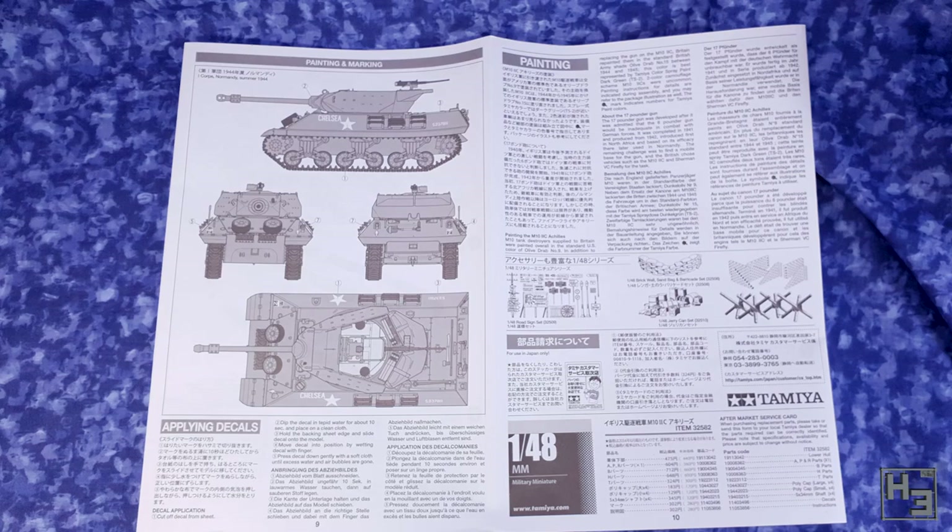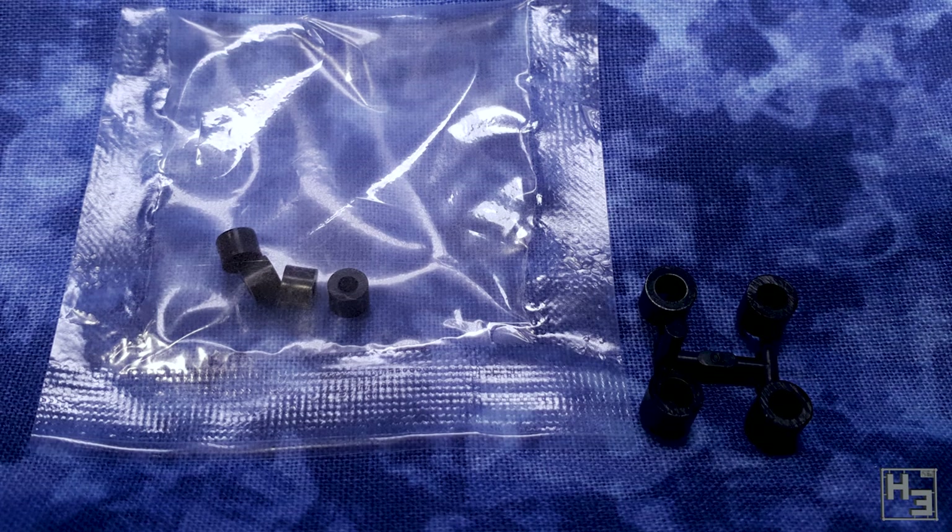That's not all we get though — we also get polycaps. Eight of them. Not all eight of them are going to be used, so I guess we're going to have spares. These are two sets of different sizes.